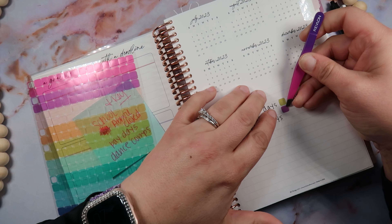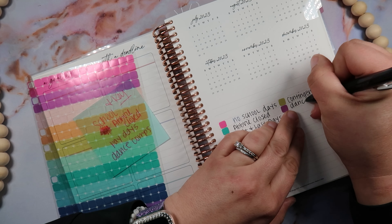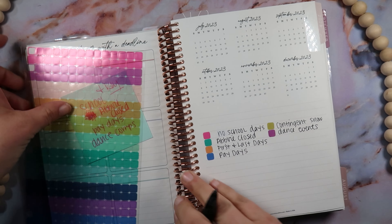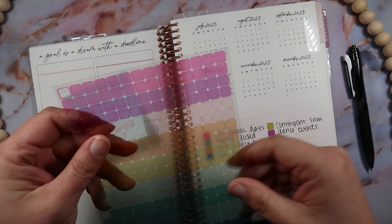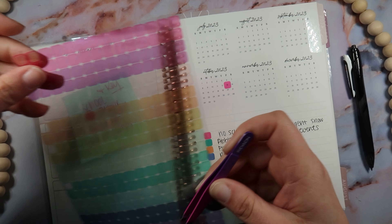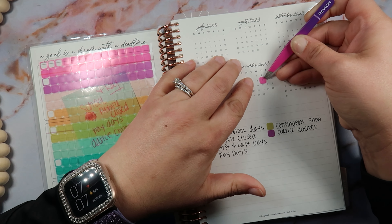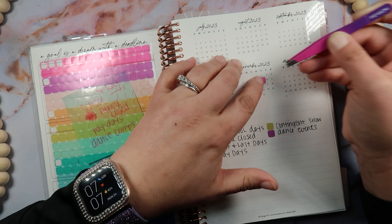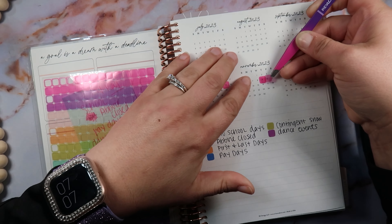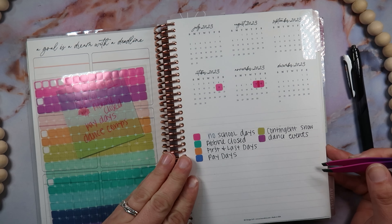I'm going to put purple in here and also add a new one — dance events. I'm just going to speed through this part and put in the no school days. These stickers are going to take up a lot of space because they're not necessarily formatted for the A5 in my opinion, but that's all right — they really should make an A5 size one. So these ones I'm going to overlap. Anyway, that's my process, I'll be right back.